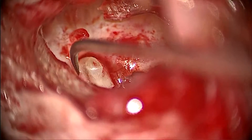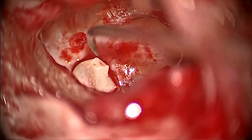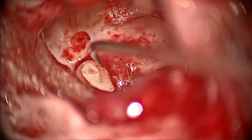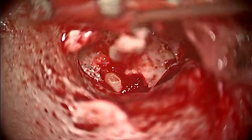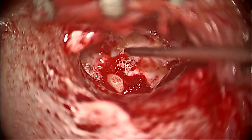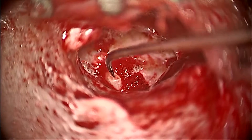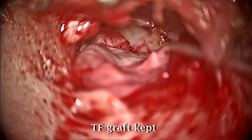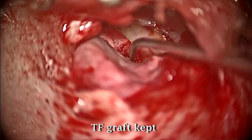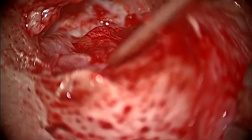Grafting of the tympanic membrane was then taken up. Gel foam was kept around the incus to increase its stability. Temporalis fascia was used to graft the tympanic membrane.